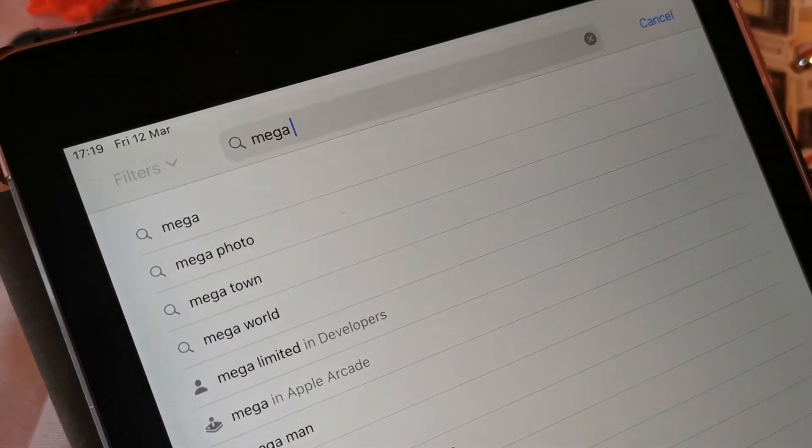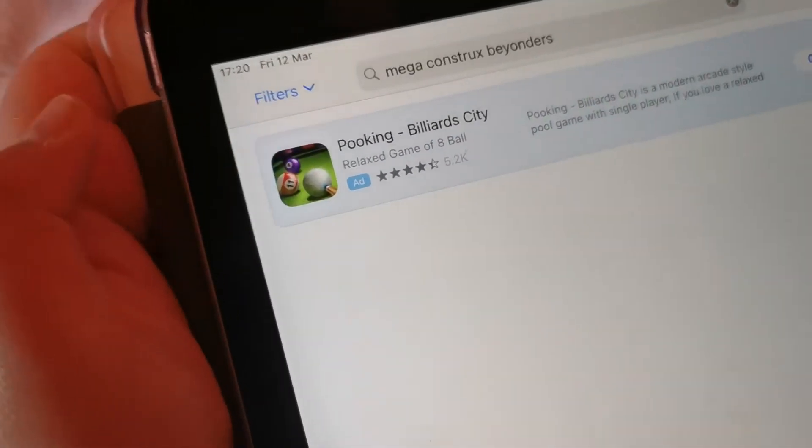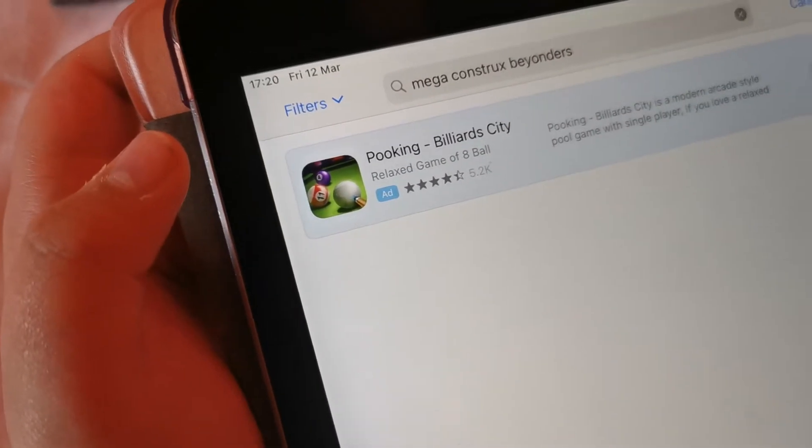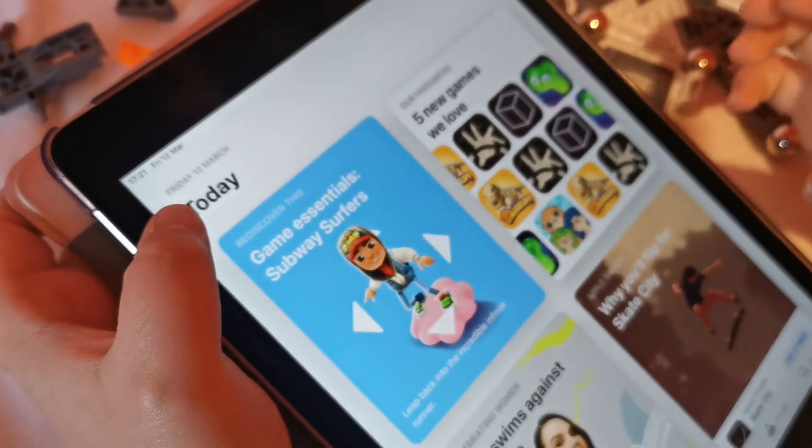Okay guys, let's write it Mega. Let's see — nothing's come up. It's giving us this app, I think let's try it. Alright guys, so I just checked it out and it is not good so I've deleted it. I just don't like it, it's not a nice game. And it's obviously not the app we were wanting.